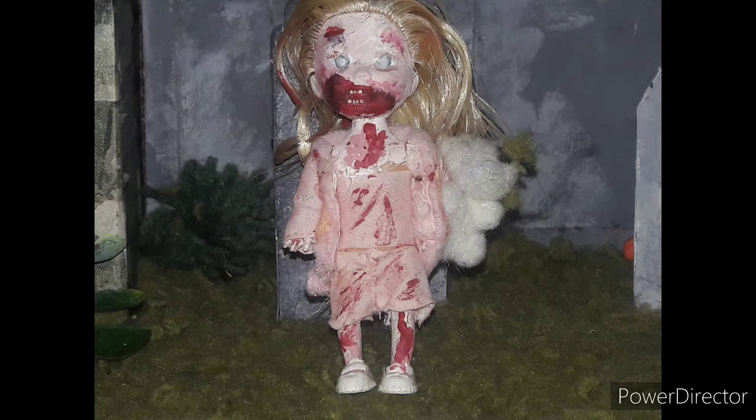Her shoes are her original shoes — they're not slippers like in the inspiration. And the little girl in the inspiration photo had a teddy bear. I did not make a teddy bear that night. What I did was recycle a little pom-pom dog that I had made, and I just put a clear elastic around its neck and tied it to her arm.